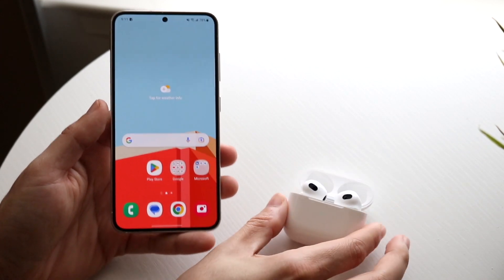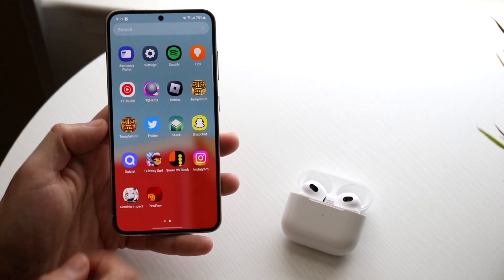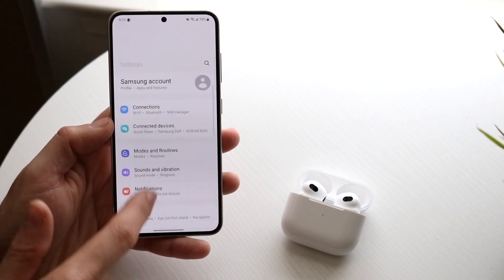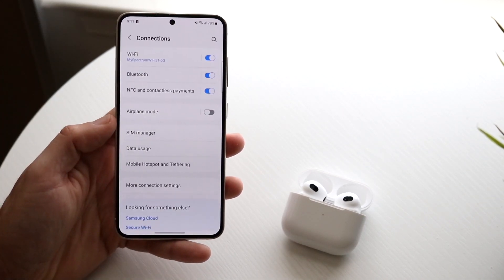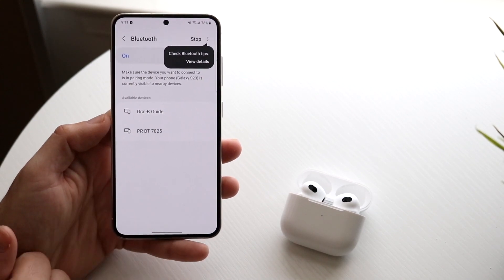The very first thing you want to do is open up your settings on your Galaxy S23. Go and open up your settings, then make your way over to Connections. Then go into Bluetooth and keep the Bluetooth option open.